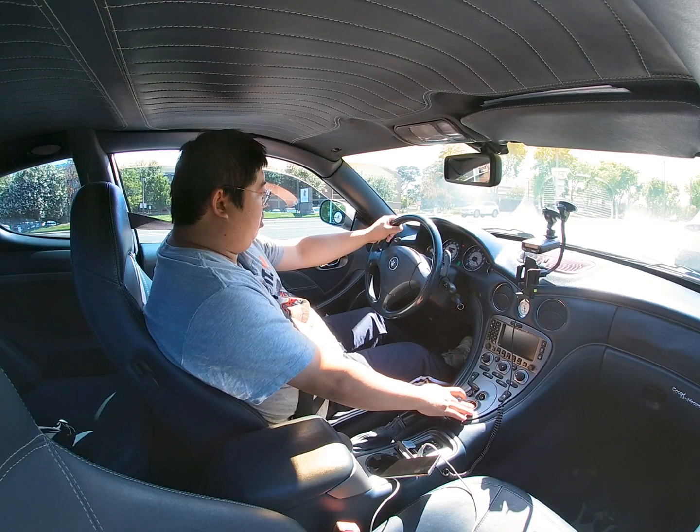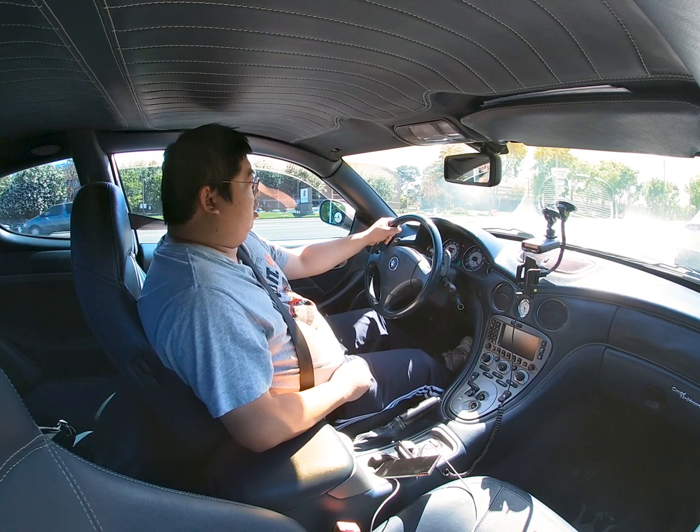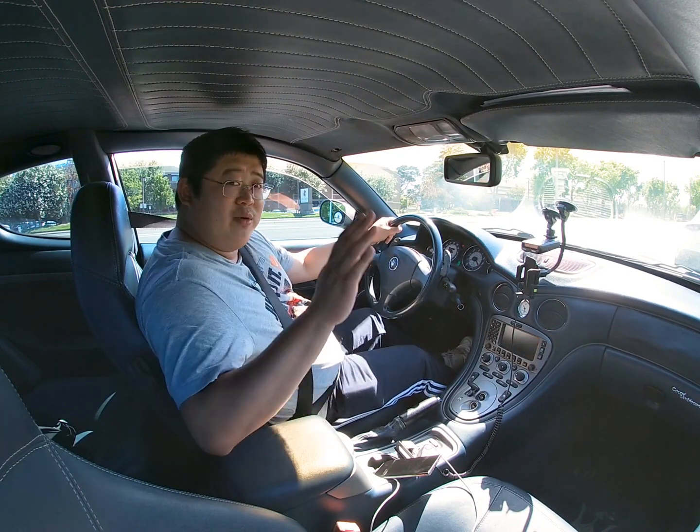I'm actually going to drive it off now. Hope you guys enjoyed this video and I'll see you guys next time.